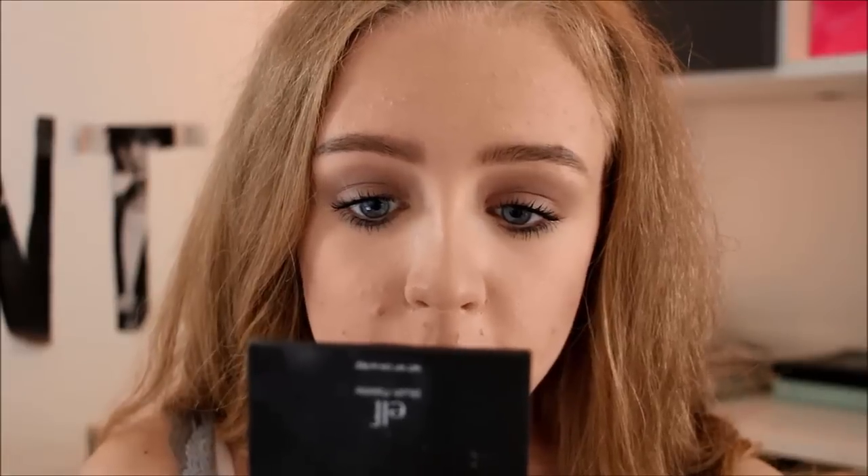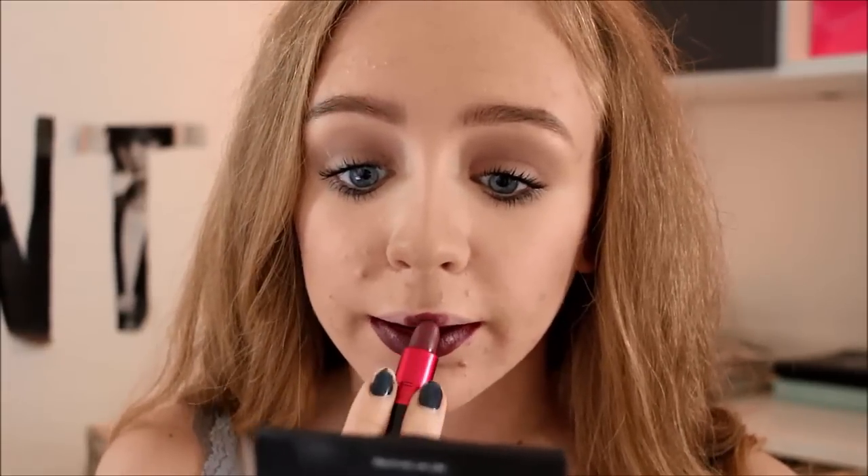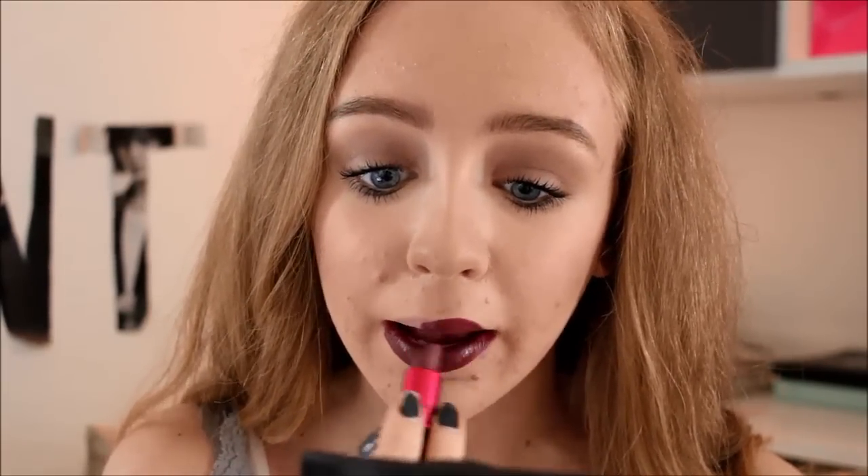I am applying MAC's Lipstick in Viva Glam 2. It is just a really dark burgundy color. You could leave it like this if you really like that vampy look, but for this makeup tutorial I am now taking a bright red liquid lipstick by Essence — this is super cheap — and just brightening up that lip color a little bit to come closer to her actual makeup look.